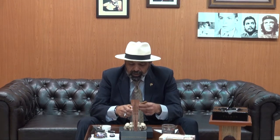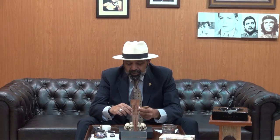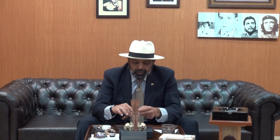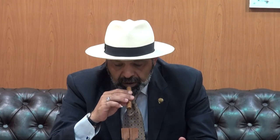Today we're going to cut it with the al duco cigar cutter — it's a very nice cutter we've had for a long time. We'll cut this great stick with it. Very nice, deep cut as you can see. The draw is nice right from the start for a Petite Corona.